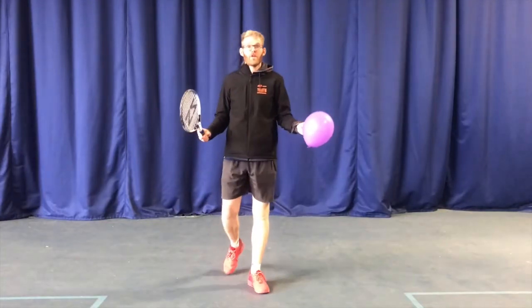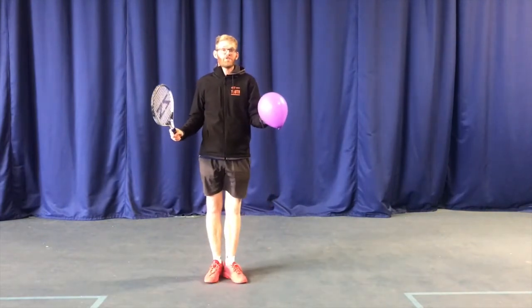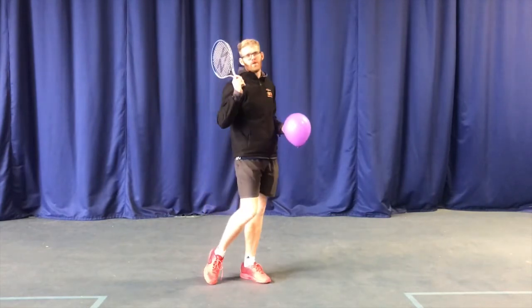This week on serve, we've been working on developing a good throwing action. Here's a game you can use with a balloon to try and make sure you get a nice throwing action, teaching it in a slow way that will show what happens when the ball goes faster.